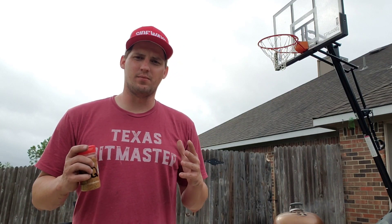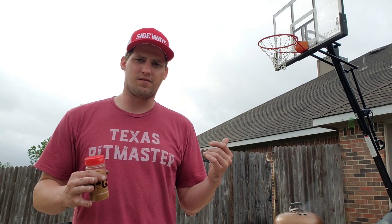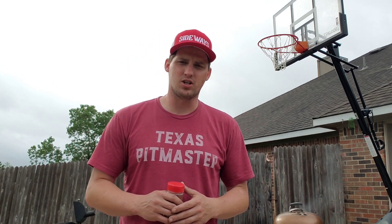Thanks for stopping by today, guys. It's going to be a fun one. It's a little cloudy out here in Texas, trying to rain off and on, kind of sprinkling — but that's okay. We've got the Weber kettle getting fired up, some cherry chips in there, and we're going to be rolling some ribs today.